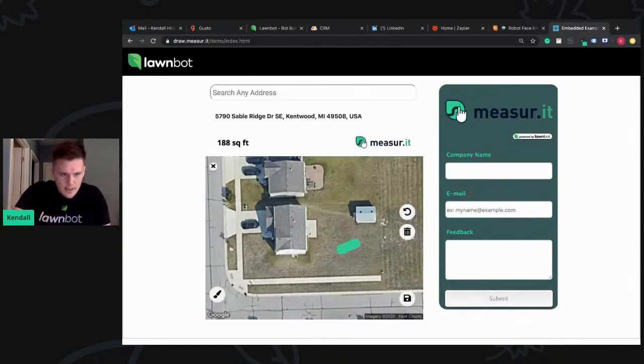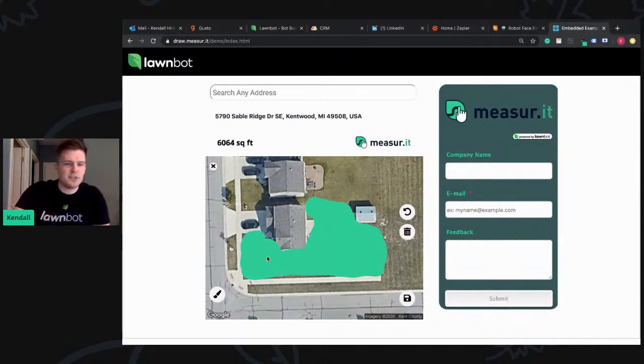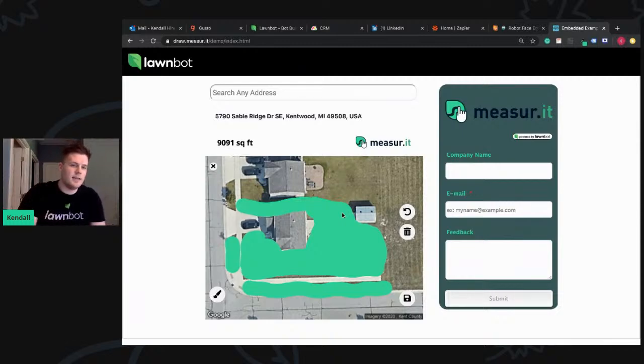We'll continue coloring. I'll just do this kind of quick — get around the shed there, the back patio. Is this the most scalpel-precision measuring tool? No, it's not meant to be. We designed it to be used on mobile devices — it is a great desktop experience as well. But when you're on a mobile phone, which is 60% to 70% of our chats, you can't do the points and lines. It's not a good user experience from a UI/UX standpoint. So you can see here — just measured 9,000 square feet.